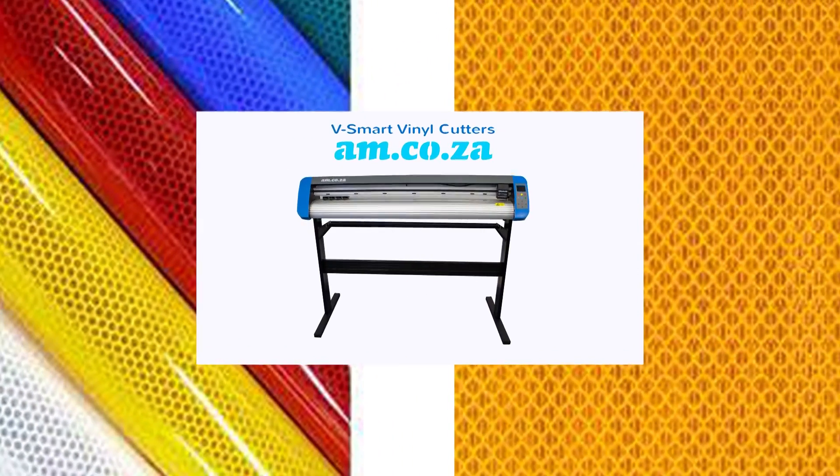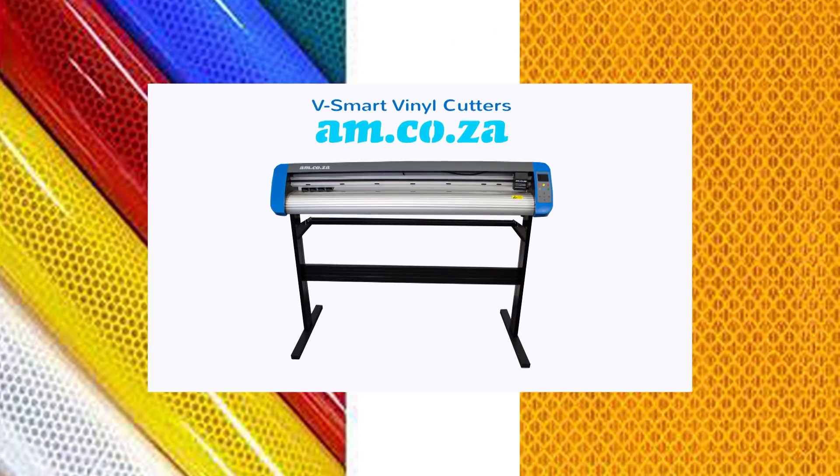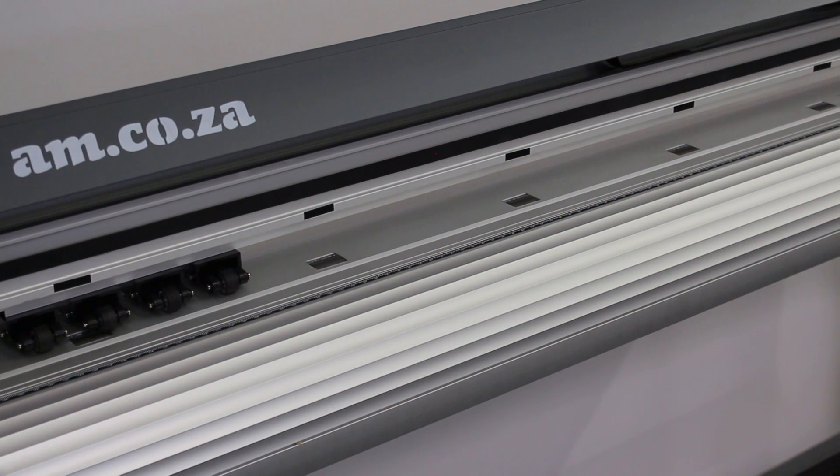For tough vinyl material, you need a tough vinyl cutter. The vSmart vinyl cutter from am.co.za with 1000g pressure is the right machine to cut all kinds of reflective vinyl. Let's see how it cuts.